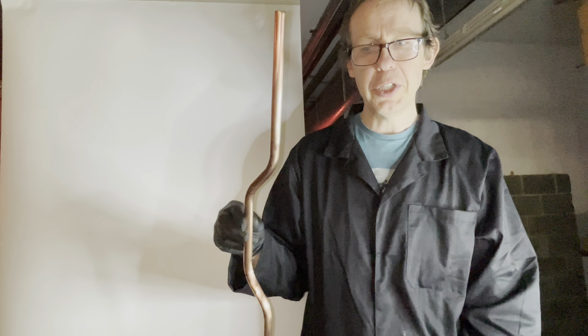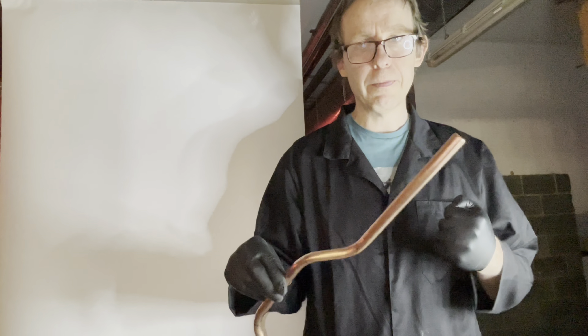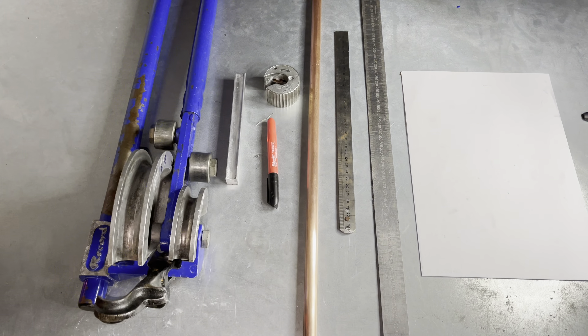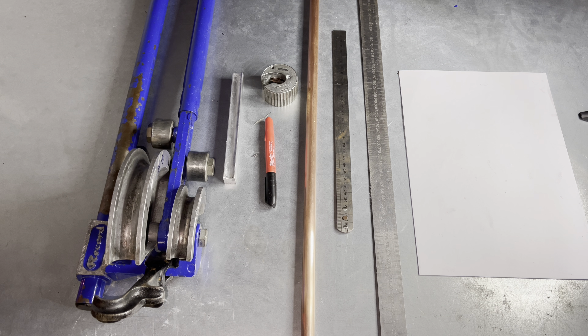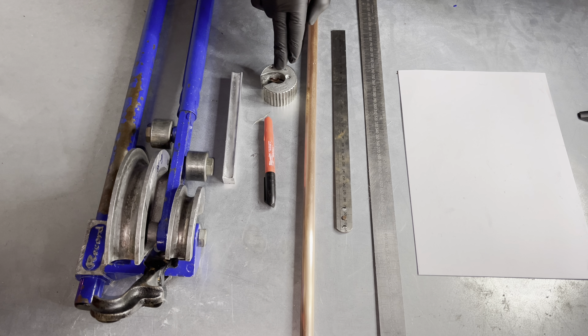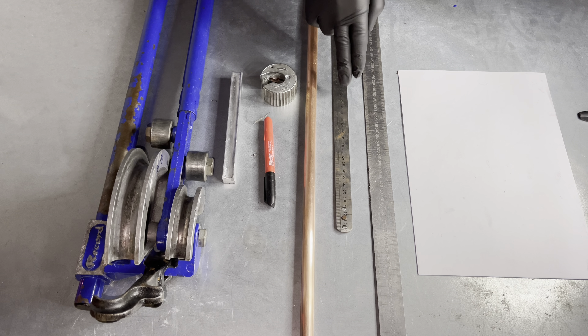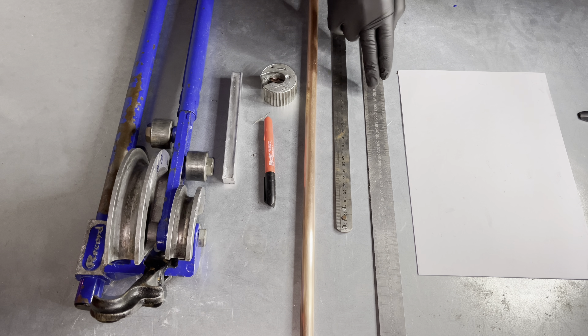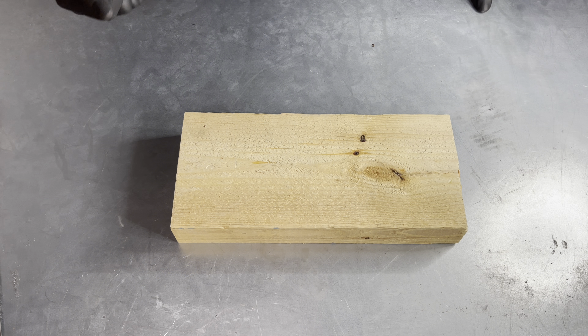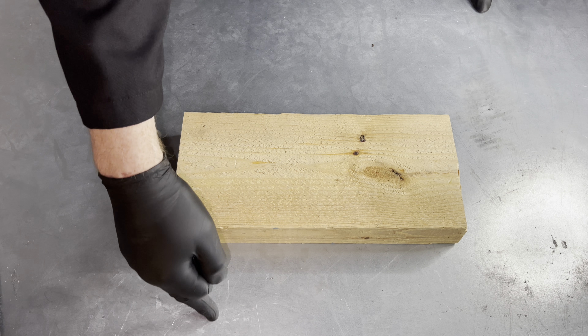I am going to teach you how to do it the college way, which involves marking out on paper and using a folding ruler. Tools and materials needed: scissor pipe benders with a 15mm guide, a fine tip pen, a 15mm pipe slice, 15mm copper pipe, a folding ruler, a ruler, and some paper.